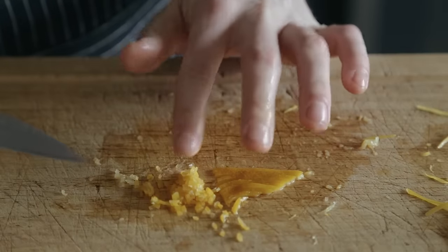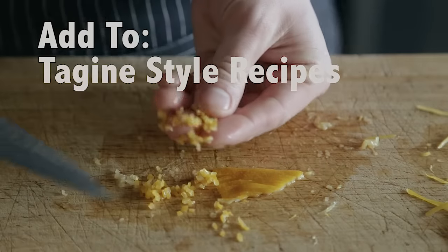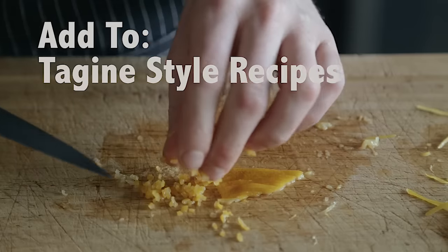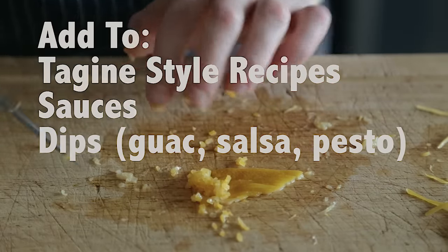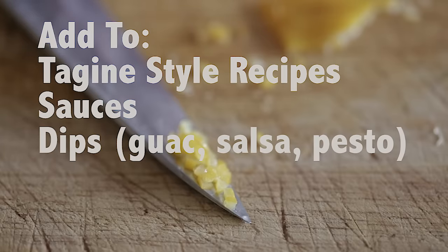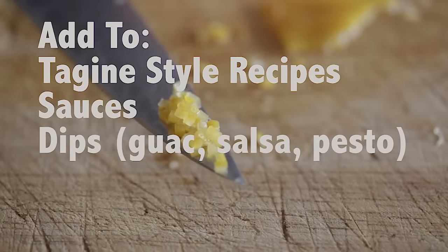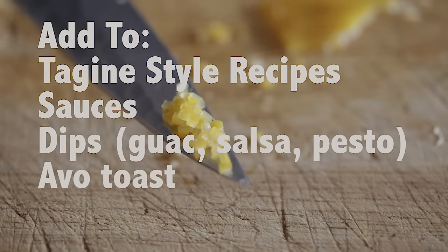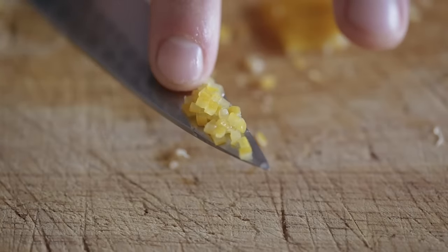It's great for dressings and sauces — literally anything. A lot of Moroccan recipes use it in tagine style recipes like braised Moroccan chicken, which I may post a recipe for later on. You can add it to dips to add lemony, citrusy notes — think something like salsa verde, guacamole, pesto. You can add a little bit of preserved lemon to it. You can add it to avocado toast. Toss some roasted root vegetables in them. The possibilities for preserved lemons are truly limitless.